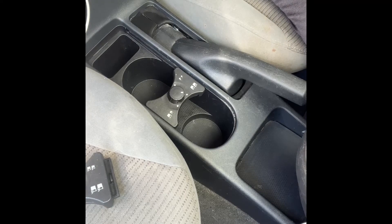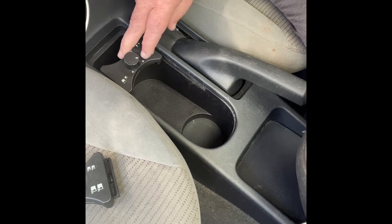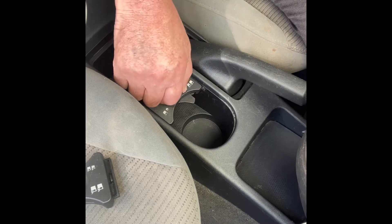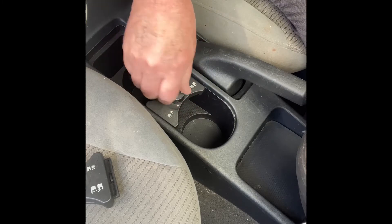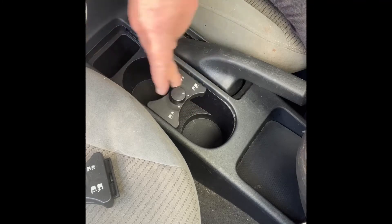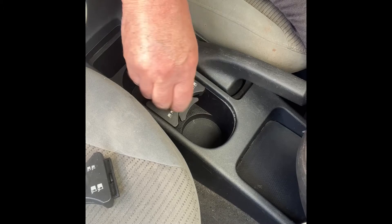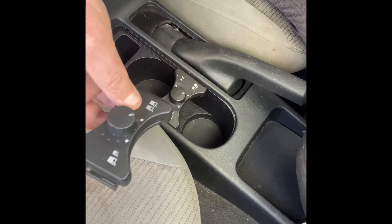This is my 2010 Nissan Sentra and today I'm going to replace the console cup divider. If this one's not working properly, you should be able to turn these knobs here. They're really stiff. Once it operates the way it's supposed to, you can use it for one cup or two cups, a medium cup, a small cup, and so forth. This was not working the way it should be, so I'm going to replace it.